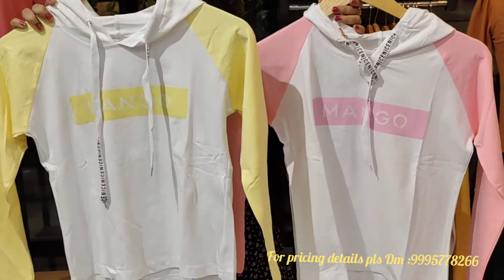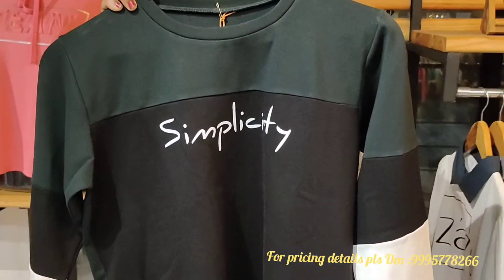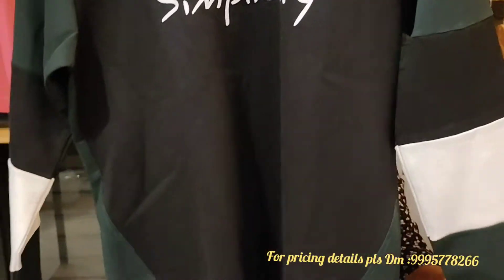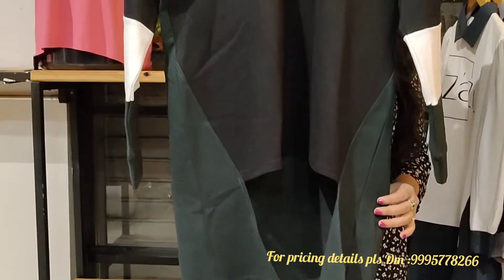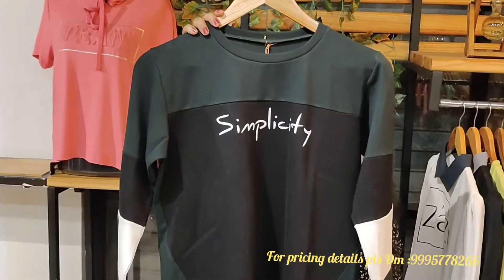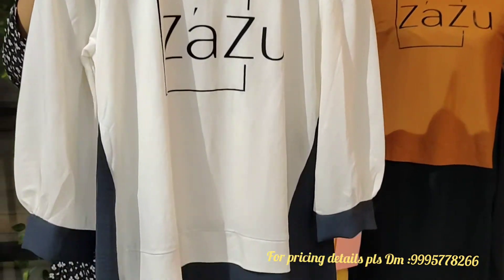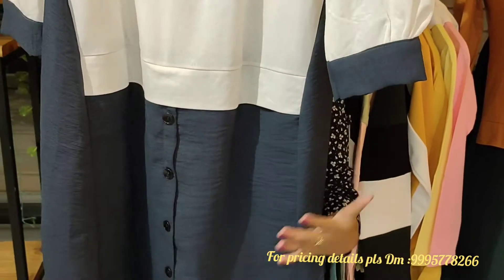This is a solid T-shirt dress. It comes in green, black, and white. This is a black and white combination with a pinkish border. The color is pinkish.